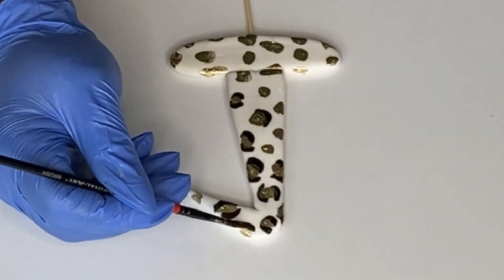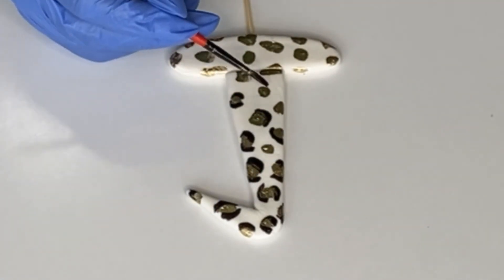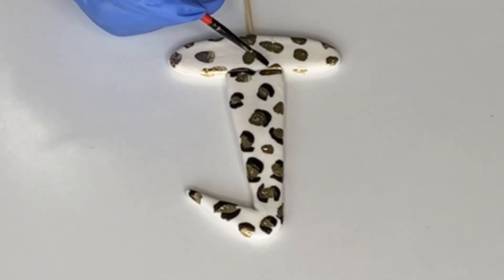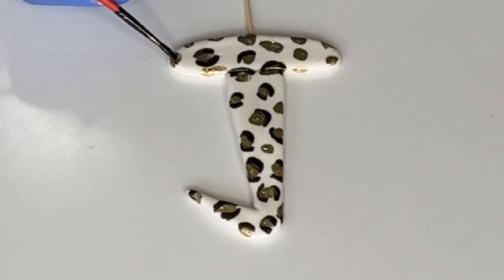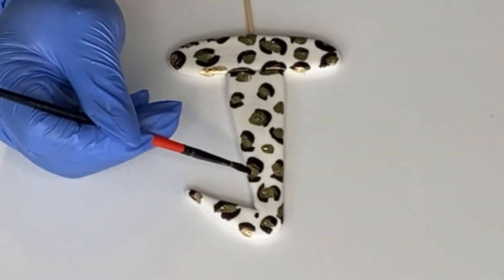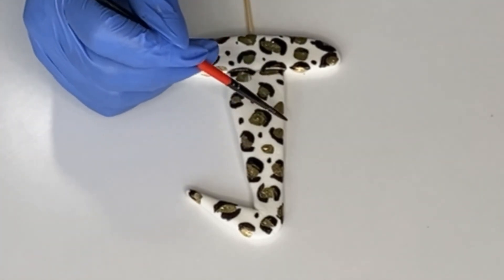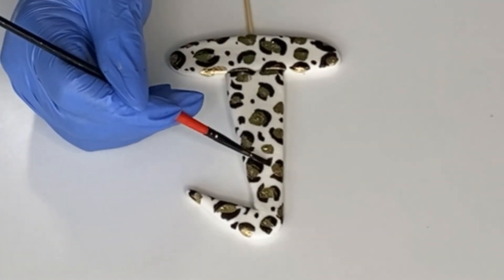If you'd like to paint the back as well, stick your skewer into a dummy cake so you have access to the back of the number one, or let the front dry first and then do the back. I only painted the front for this video. Adding the tiny dots really brings everything together and the topper looks really pretty. I don't have a cake to put this on — this is just for video purposes.